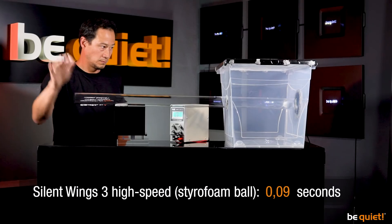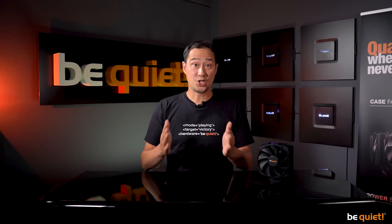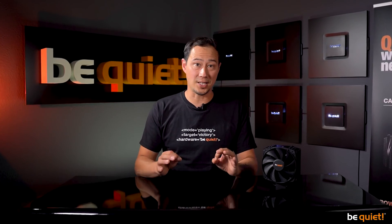The Styrofoam ball also delivers faster results with 0.57 seconds. Generally speaking, the results for a fan optimized for air pressure and one for airflow are largely negligible. And when taking noise development into account, you have to compromise eventually. But perfectly balancing these things out in order to achieve maximum optimization is our daily business. Stay quiet.